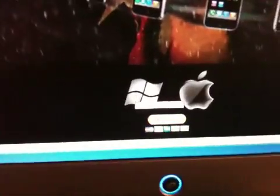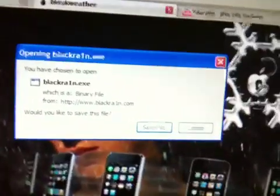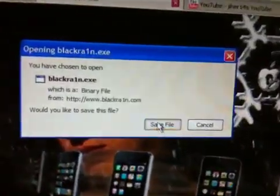So click on Download right there, guys. I'm just going to press Save File.